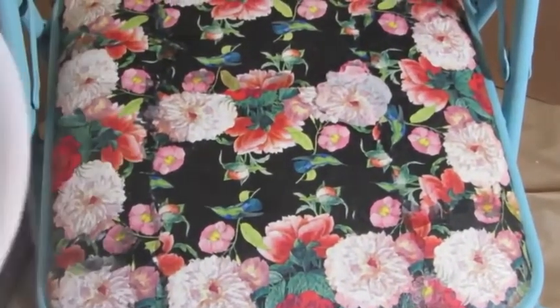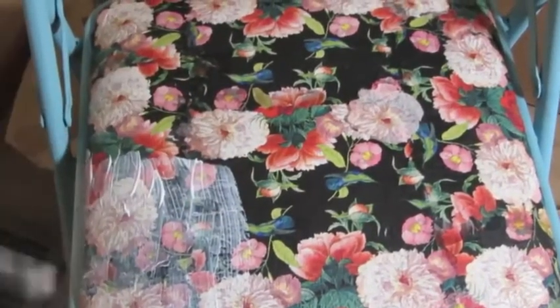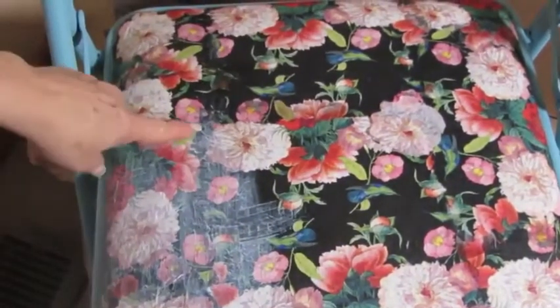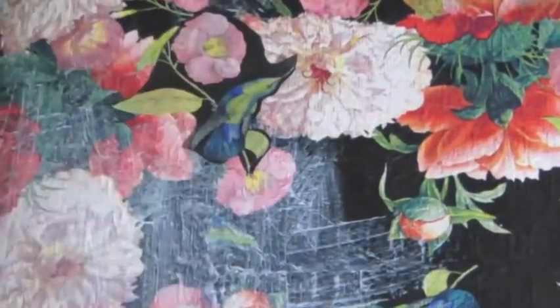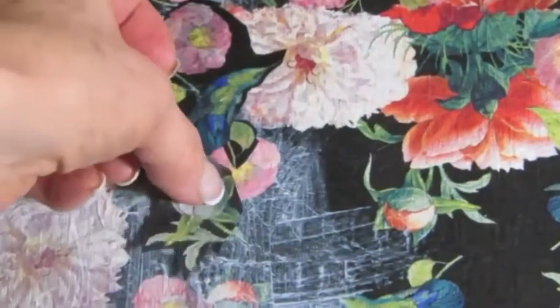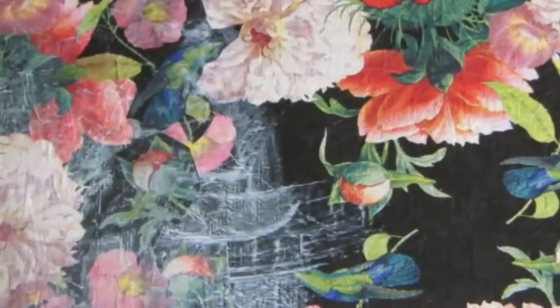Now that everything's dry, I want to put two more layers of decoupage glue over this because we will be using the chair. I noticed there seemed to be a bit of a line I didn't want, so I cut out some images and decoupaged them down while putting on this next coat of glue. I'm going to let everything dry and coat it again, and then put my top coat on.